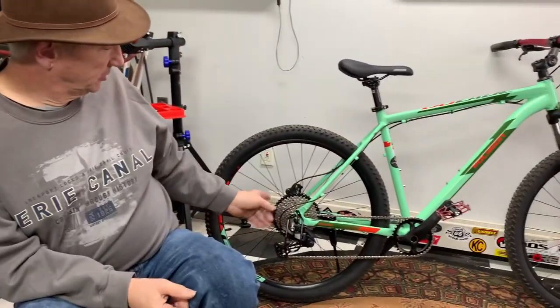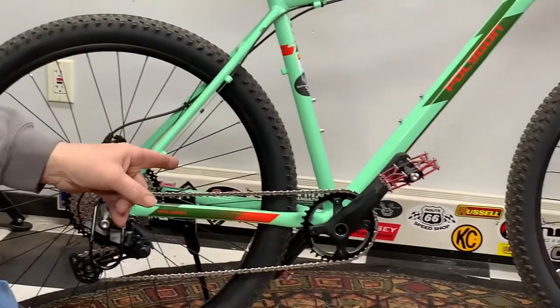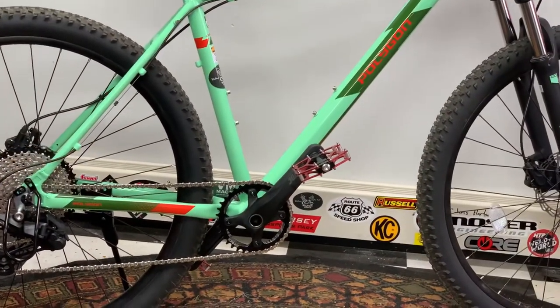We got the Polygon basically in its final configuration — we're going to ride it this season. You can see I got the 11-speed cassette on there, my Dior derailleur, my JG Bike 1x drive, and my weight bars.